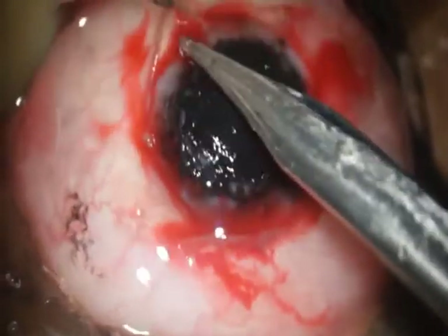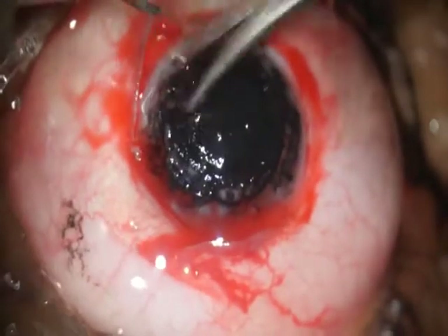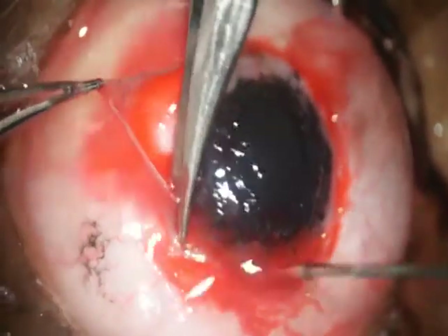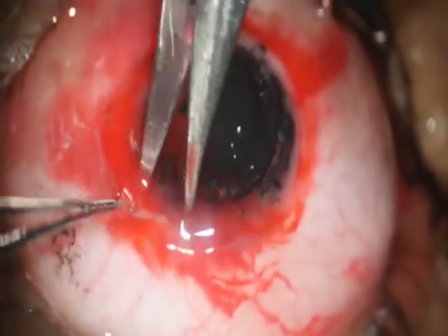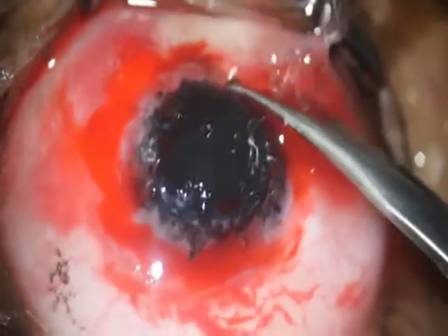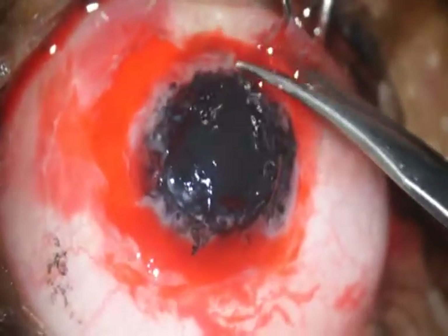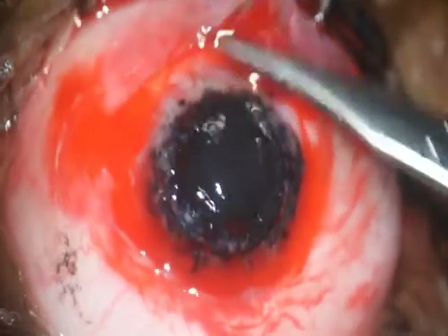A 360-degree mark is made with the Bard-Parker knife around the limbus. This patient is not going to require any other procedures later, so you can sacrifice the limbal stem cells as well. With a Westcott scissor, the conjunctiva is now opened all around — it had been ballooned up earlier with a local anesthetic — so 360 degrees the conjunctiva is opened.